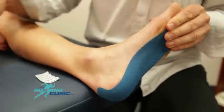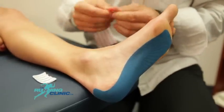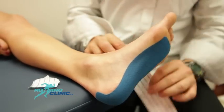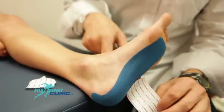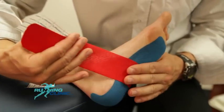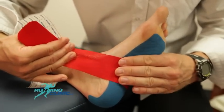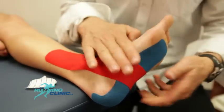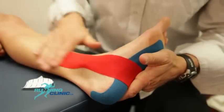For the second strip, the foot must be placed at 90 degrees of dorsiflexion. The anchor is on the lateral side of the foot, and the tape is applied with tension to support pronation until it reaches the medial malleolus, then the tape without tension, and rub.